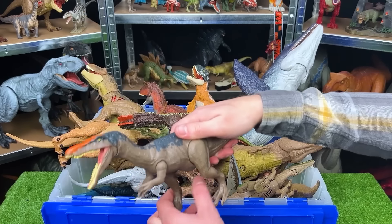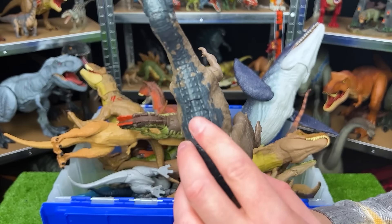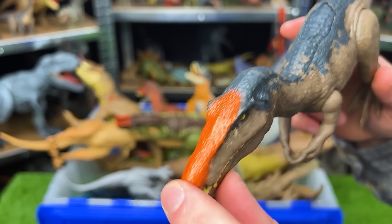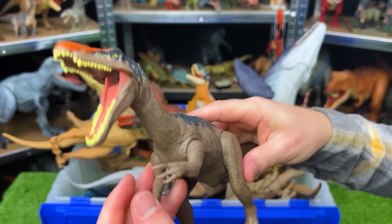Back here we've got another Baryonyx. This one has a brown body and sides with the dark gray-blue coloring on the top, and the bright orange detailing right on the top of its face. And just like the other figure, the legs and the arms can move too.